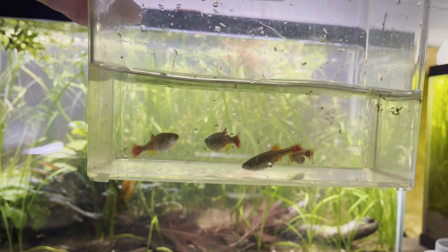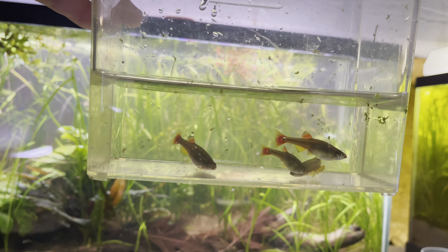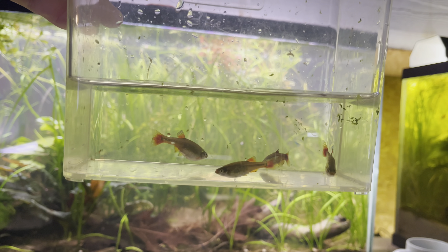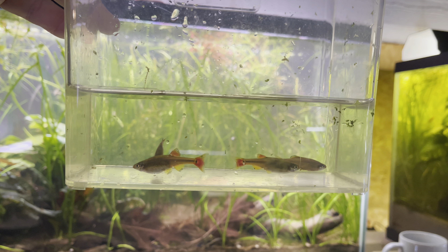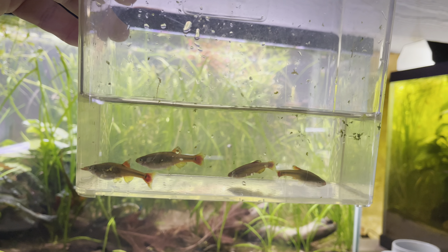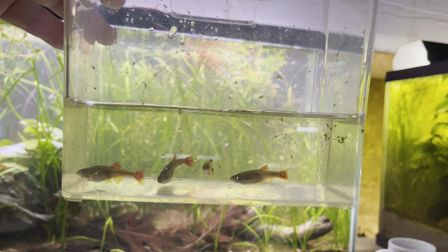I think what I have here is one male and three females. We'll find out. Let's get them outside in this natural sunlight, get them acclimated to the water temperature, and get them in that pond.